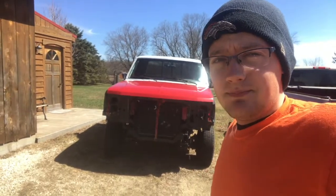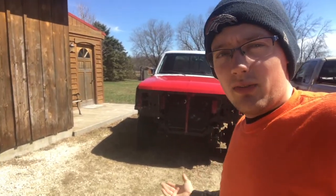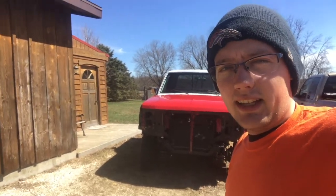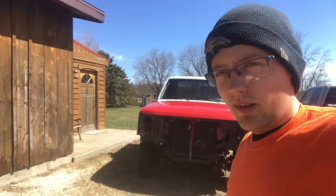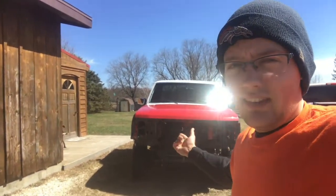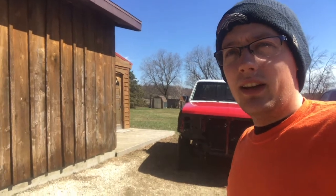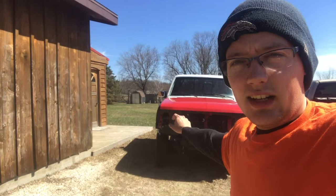I haven't decided if I'm gonna keep it long term or use it for a while. I may sell it and try to get an old Dodge to restore with a 12-valve Cummins, or I really like these OBS Fords — specifically the four-door F350 version. So if I can find one, maybe turn that into a new project. But for now, we're gonna get this truck done.